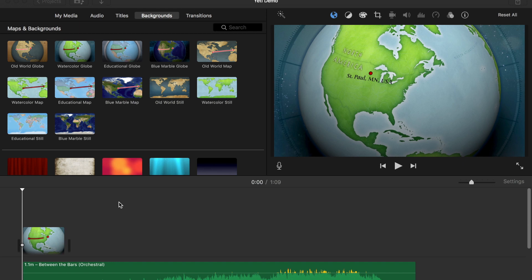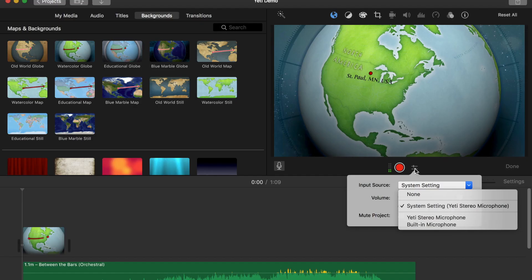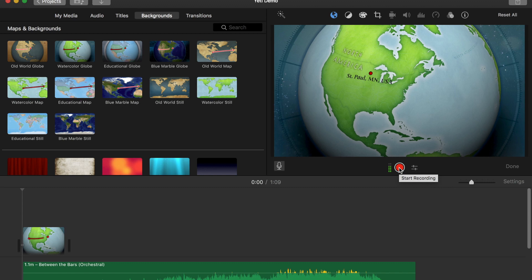Here is the voiceover button and here is the cursor. I want to put it right at the beginning because that's where I'm doing my voiceover. I click into voiceover and make sure I've got it on my Yeti mic, not on built-in microphone — that would not be good. It looks like it's already set there. I'll hit record and it'll give me a three, two, one.